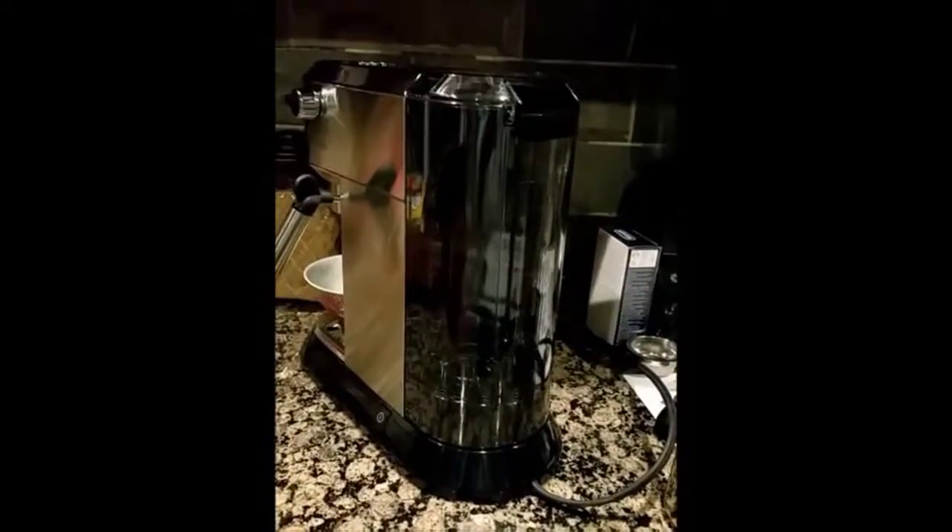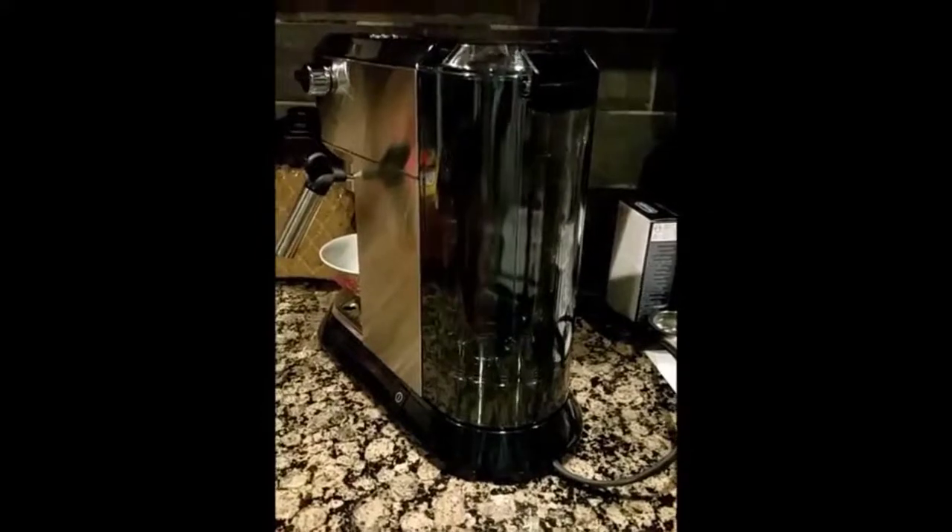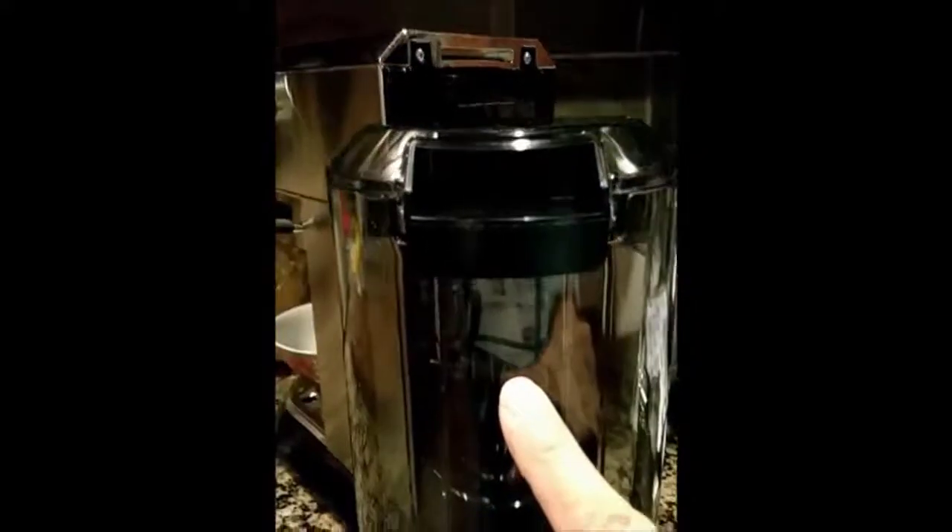Now let's get started. I'm going to show you a little bit more about the machine. When you're going to fill this up, you either can take the tank off and fill it up, or you can open the lid and pour your water in. I like to use bottled water so I will take this off — it slides off like so. When you fill it, you do not want to go past the max line — there is a max line right here. I filled it just a little past halfway. You put it straight up and down and slide it in like so, and then it'll click — make sure it clicks. You can also open it up and put water in at the top if you wish.